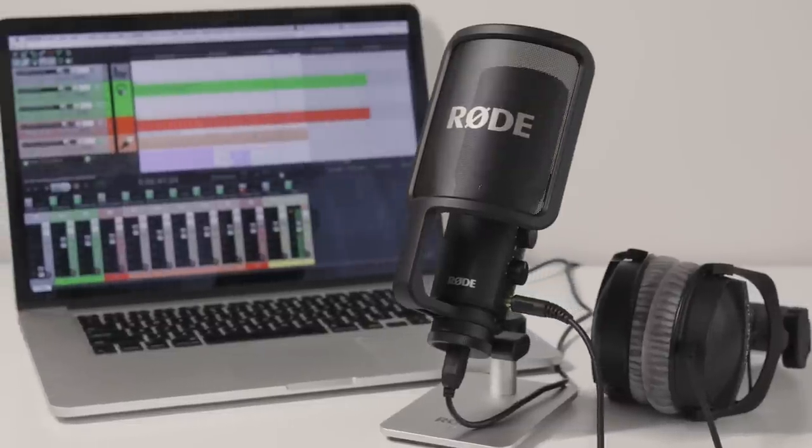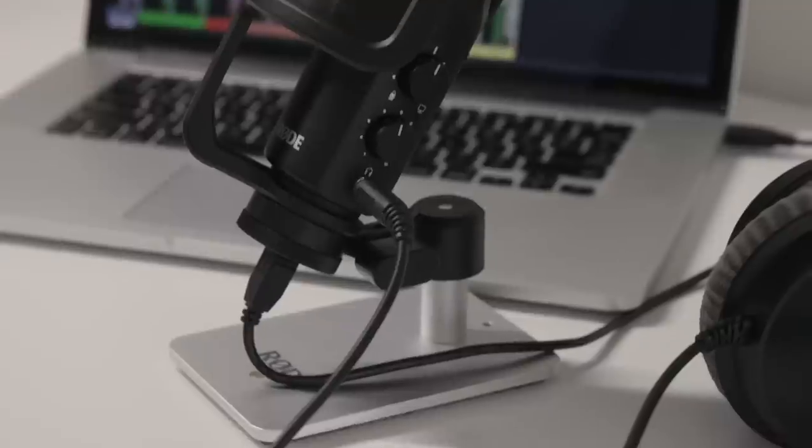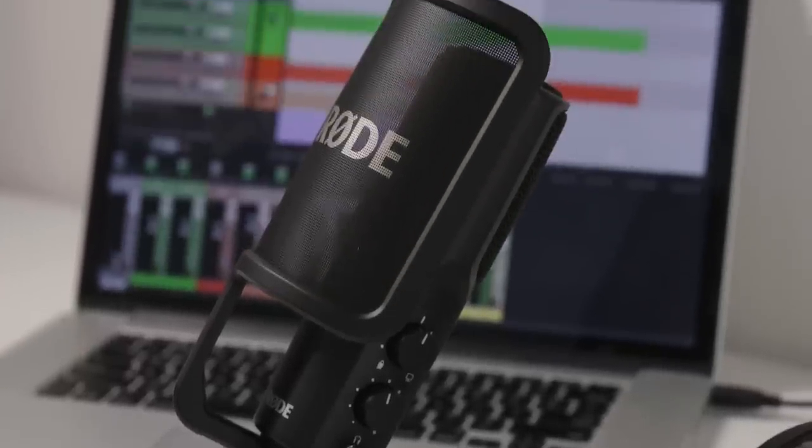Rode make a variety of USB microphones, including the popular NT-USB condenser microphone and the Podcaster dynamic microphone.